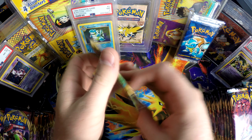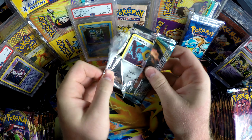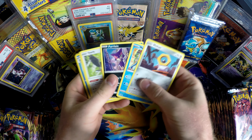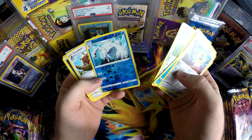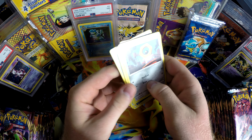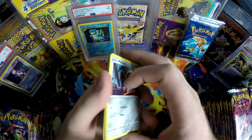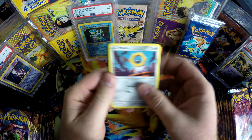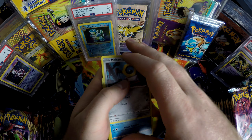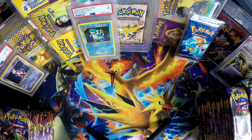Hopefully you guys can see them pretty well. We're just going to rapid-flow through them. I know some card openings show reverse holos — we'll give those away for the people out there who play the game.